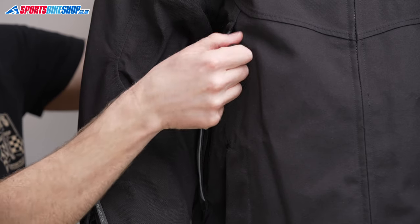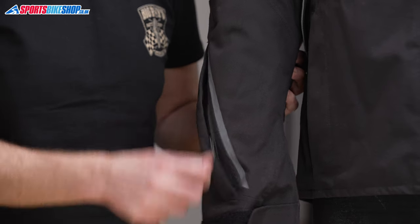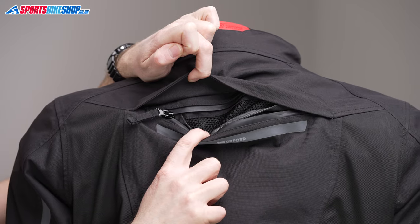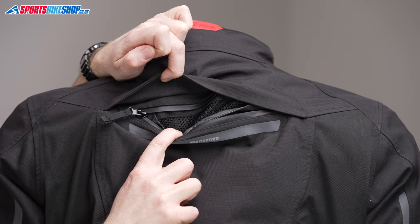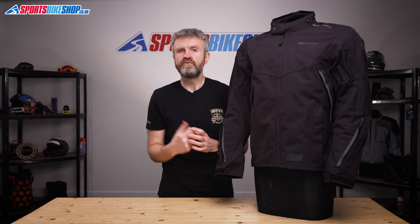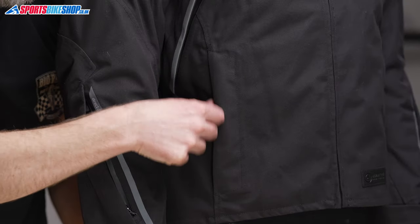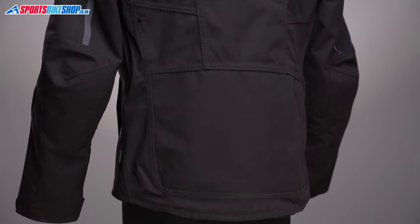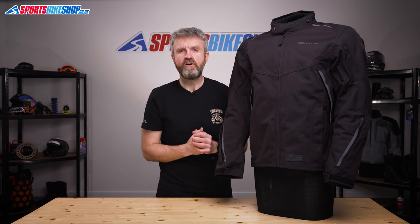Vents on each side of the chest and at each wrist, and there's also one across the top of the shoulders — all protected with water-resistant zips — and they open up to allow air directly through to the rider on the inside. There are three pockets on the outside of the jacket: two at the sides and one at the lower back which has a side entry, and they're also protected by water-resistant zips to keep your contents dry.